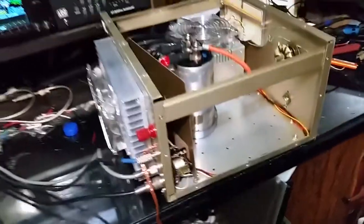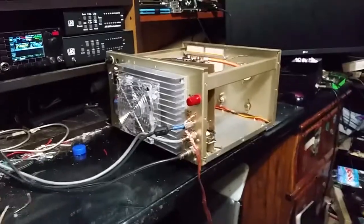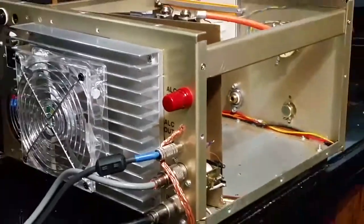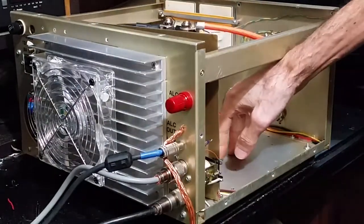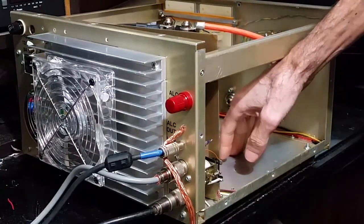The fans are all nice and quiet on her, she's happy. You will not find another Ameritron 811 that is built this way.